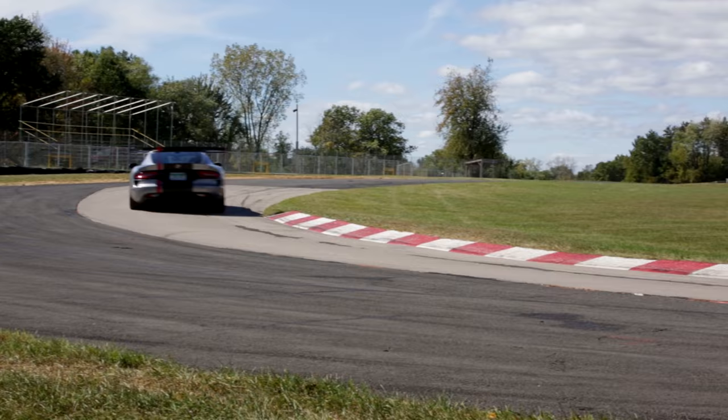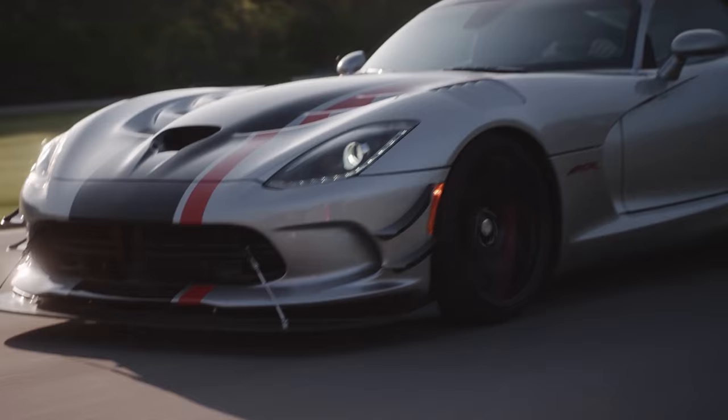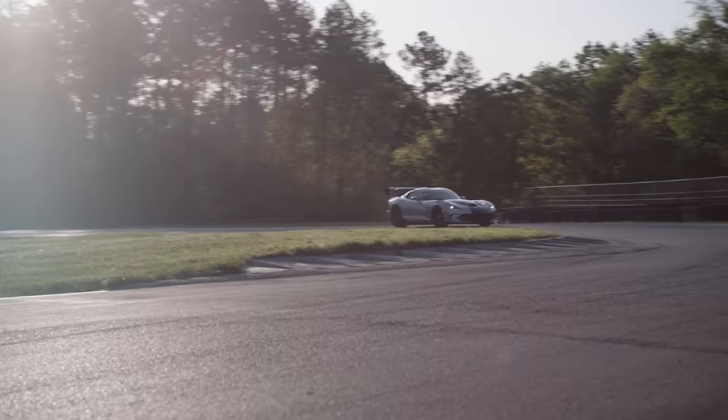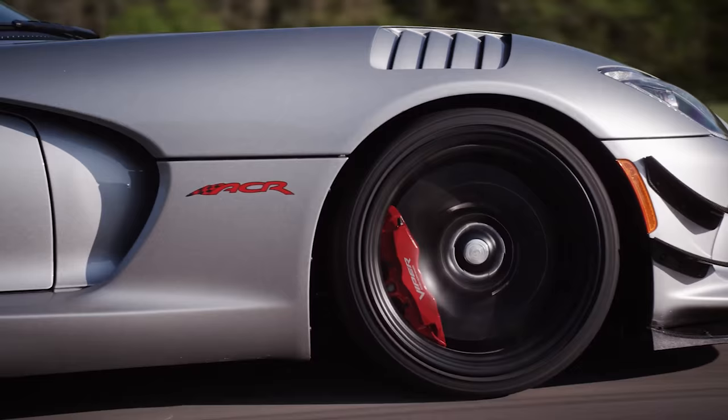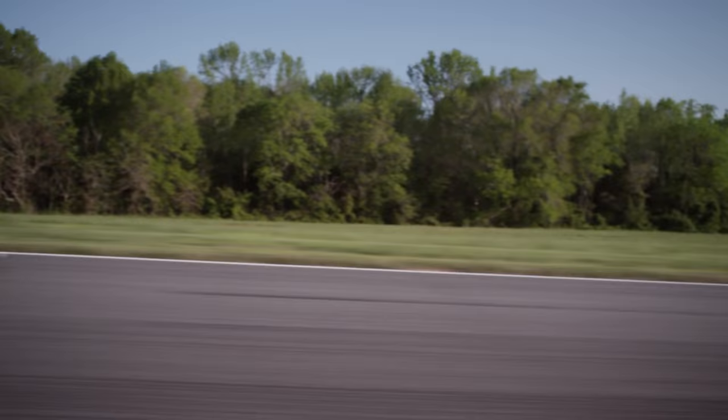We've heard from ACR owners who'd like to achieve these track numbers themselves, and they can, simply by making slight adjustments to optimize the performance of the tires, suspension, and aerodynamics for each track, its conditions, and driver preferences. That's why we're here — to walk you through the precise calibrations and adjustments you'll need to replicate the ACR's phenomenal winning streak, and maybe set some more records yourself.